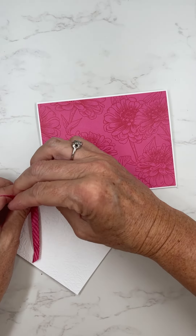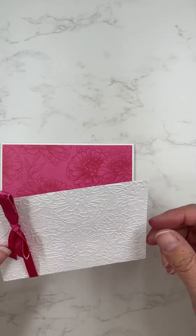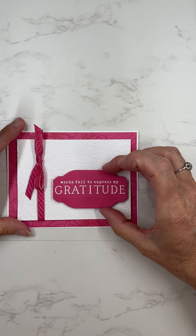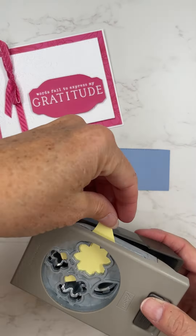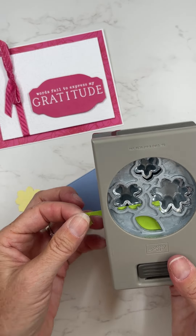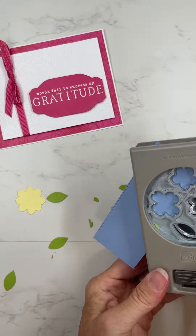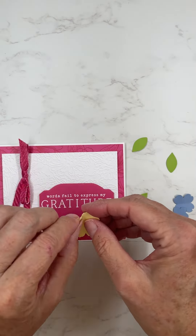I'm going to add on the sentiment as well as some cute little flowers that I have punched out, and then the card will be finished. I had to use that bright green just so that it really went well with the melon mambo — everything is bright and cheerful. I'm also going to fold the edges of the flowers here to give it a little bit of a 3D look.